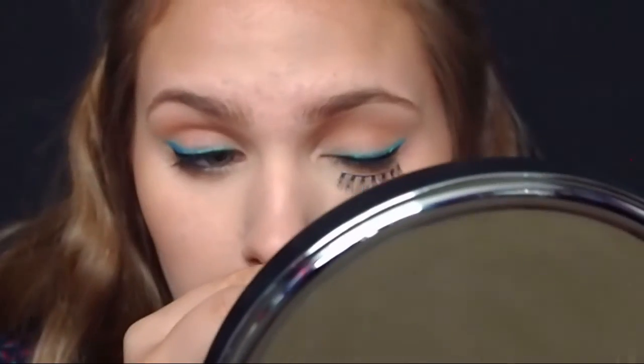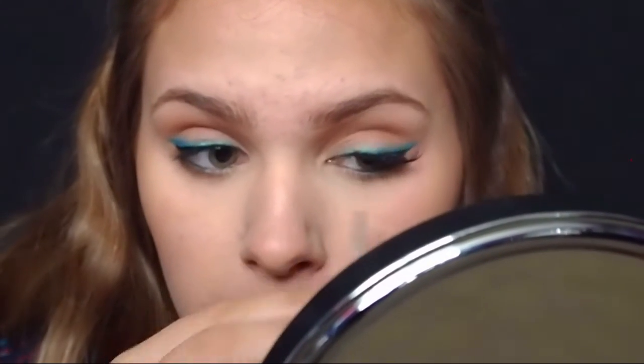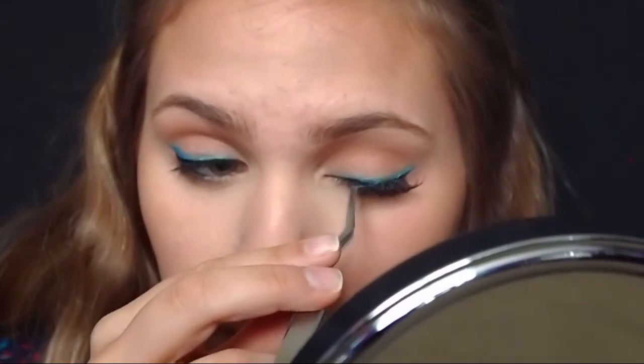Now I'm going to take some Ardell Demi Wispy lashes in black and put these on. Unfortunately my camera turned off when I was in the middle of putting on the lashes, but I used the Ardell Wispies. For my lips I'm going to use the Jeffree Star Liquid Lipstick in I'm Nude, and then because that's a little too light for me, I'm also going to use the NYX Butter Gloss in the shade Madeline.